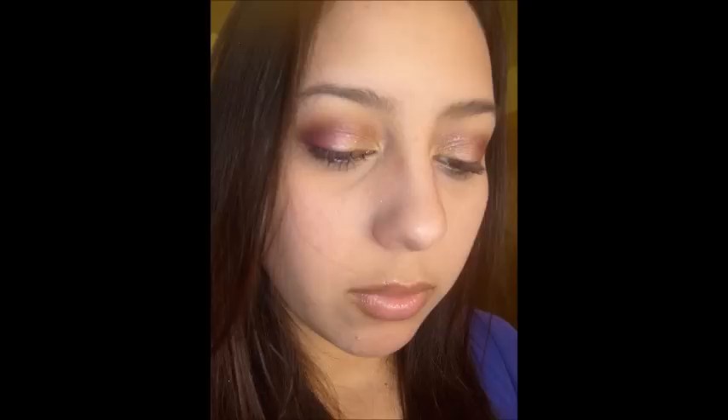Yep, there it is. You can't really see it good there, but the pictures are coming up right now. I hope you guys like the look — I really like it. I think I'm going to wear it a lot during fall. Hope you guys liked it. Bye!